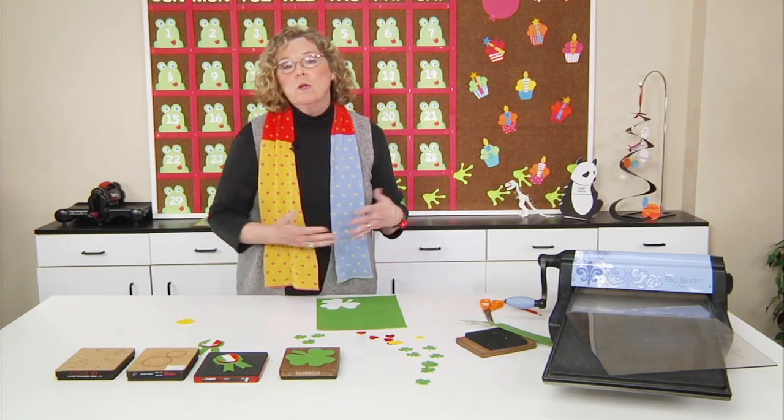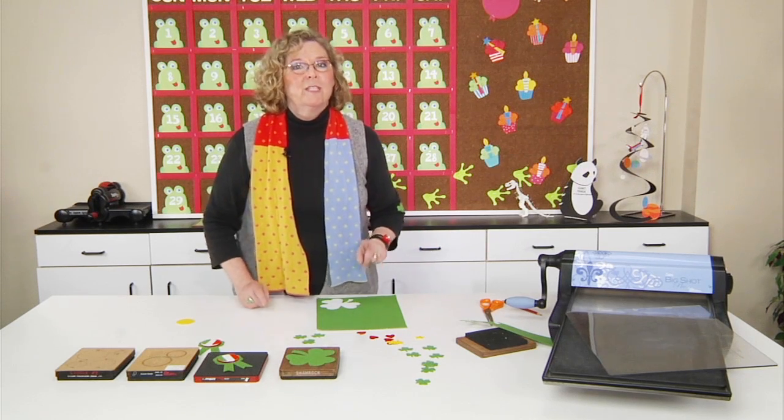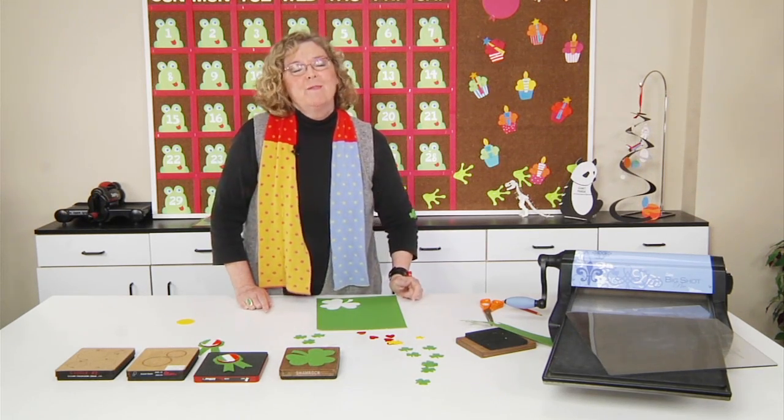Whether you cut out Irish-themed awards or simple green shamrocks, each of your students is going to feel really special when wearing them on St. Patrick's Day.